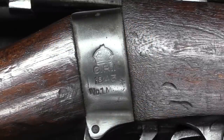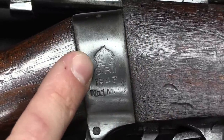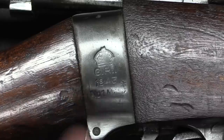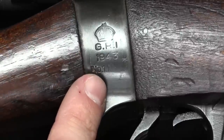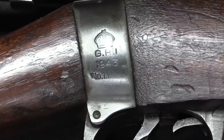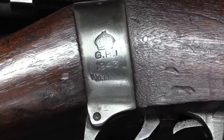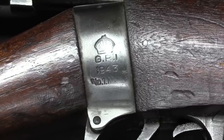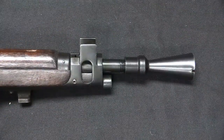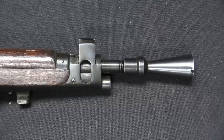Since this is an Enfield, we will start with a look at the markings on the receiver socket. We have a Crown Crest, GRI — King George, the Emperor of India at the time. This is a 1943 dated rifle, which makes sense. Ish'apur would have taken a new rifle off the assembly line for this experimental conversion, and it would have said Number 1 Mark III Star — the '3' seems to have worn off.